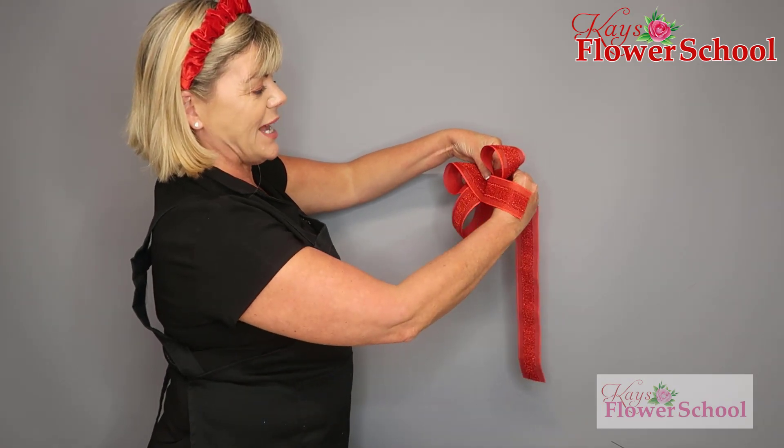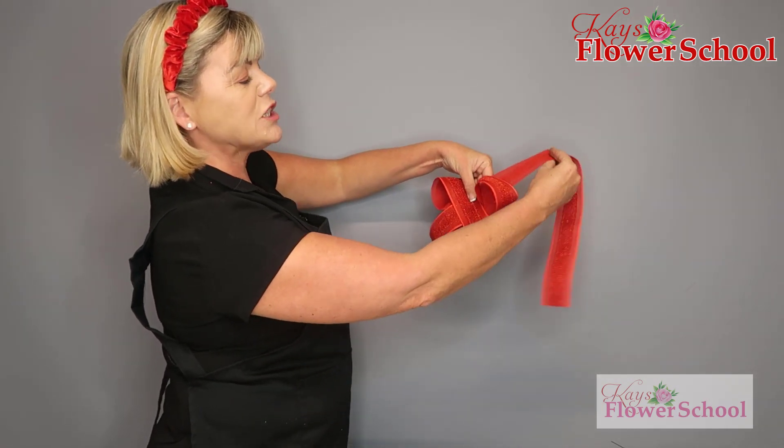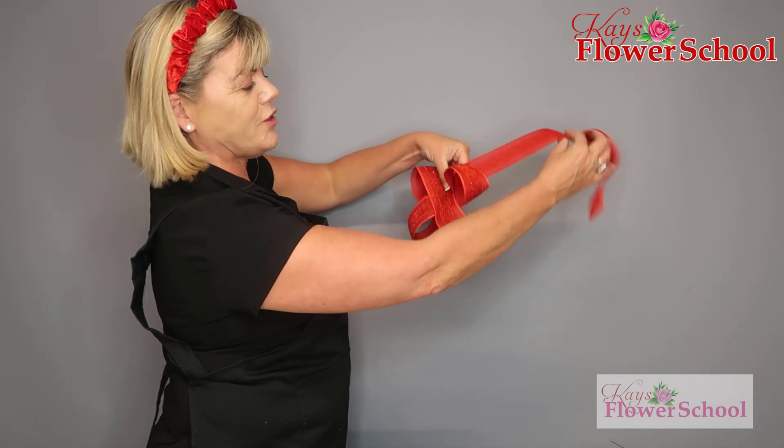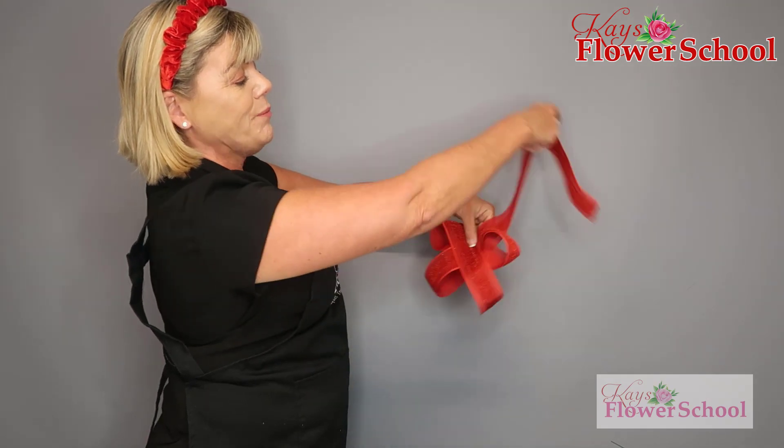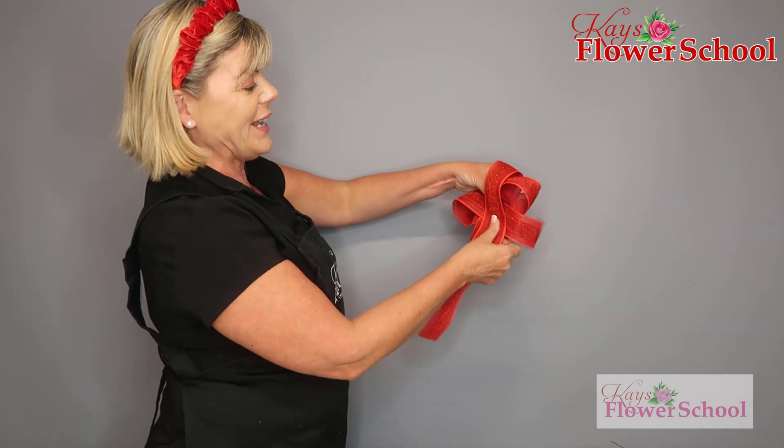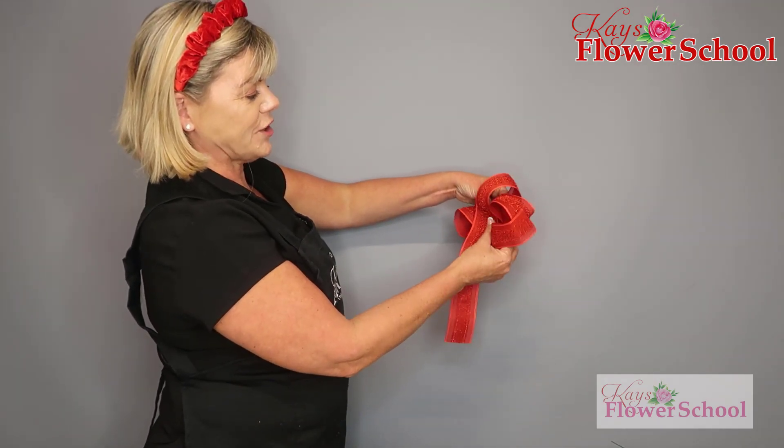Because my ribbon has a pattern on one side, normally I just come back down like that for a hand-tied bow. But because the pattern is only on one side of the ribbon, I have to come over the top and again cross it over in the center.